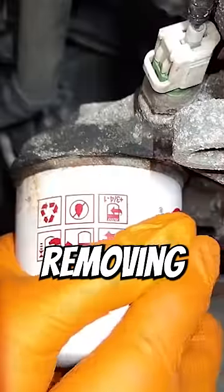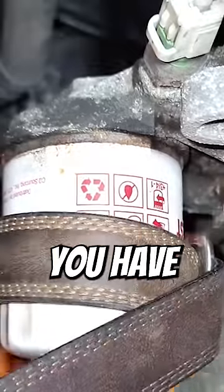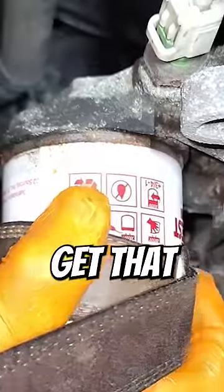Having a hard time removing the oil filter? In a pinch, you can just use a belt. Just tighten the belt around the filter, and now you have some extra grip to get that filter moving.